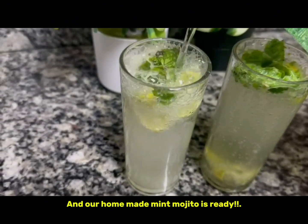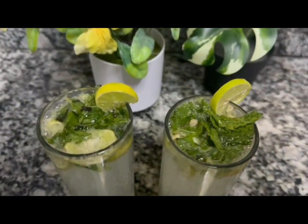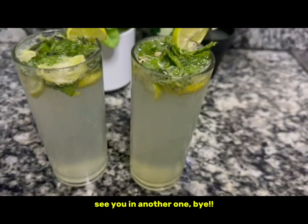And our homemade mint mojito is ready. If you like our videos, please do subscribe and like. See you in another one. Bye!